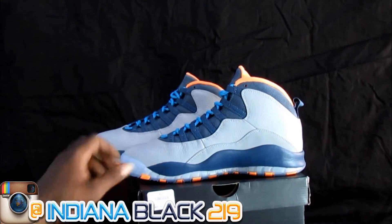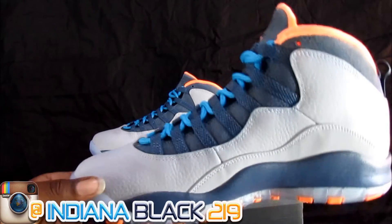Bobcat 10s, man. People never even seen it. Jordan never even wore these itself, man. You understand what I'm saying?